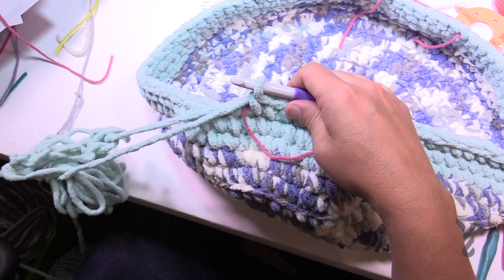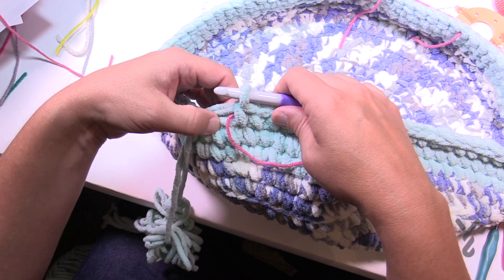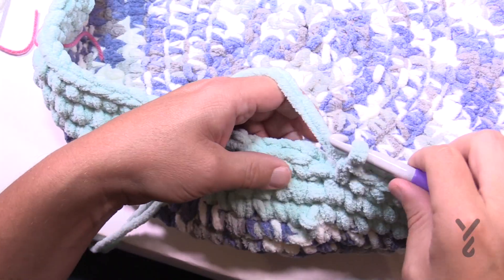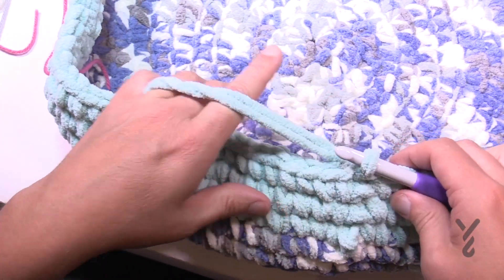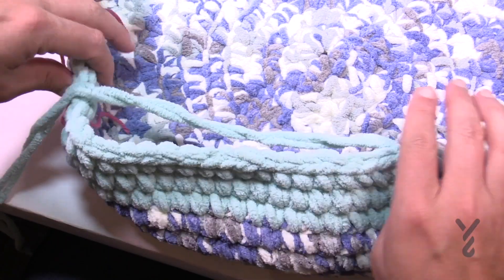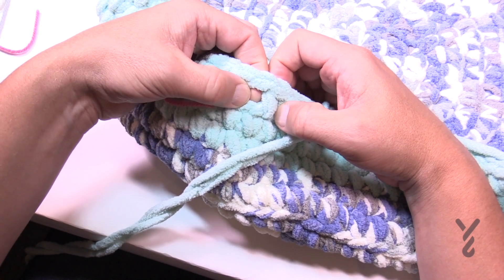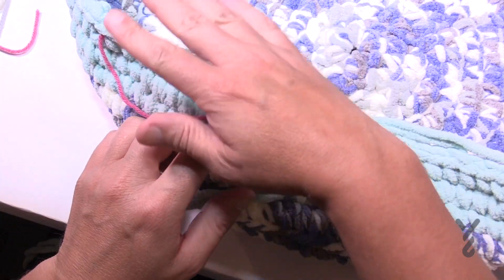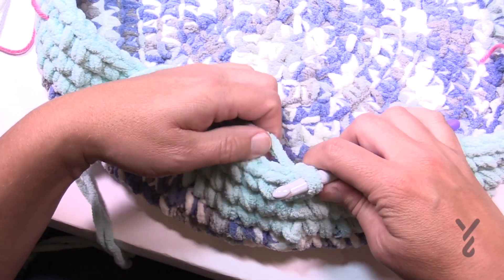After completing that side, chain one, skip over the stitch, then start in the next one and work back around to the beginning. Two more rounds after this, not shown on camera. Chain up one and do one single crochet all the way around. When you get to the chain spaces, put in a single crochet right into that space to secure it — do that for all four spaces. Go all the way around, chain up one, do one single crochet all the way around, and that's good to go.